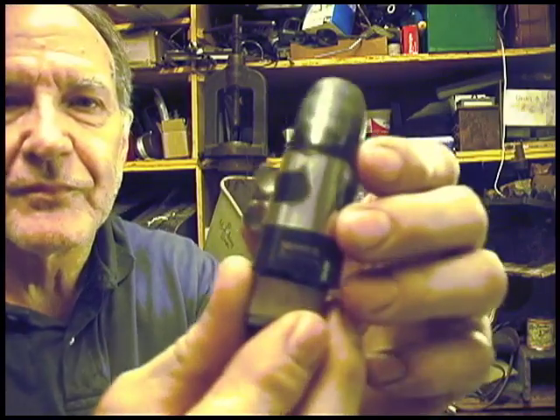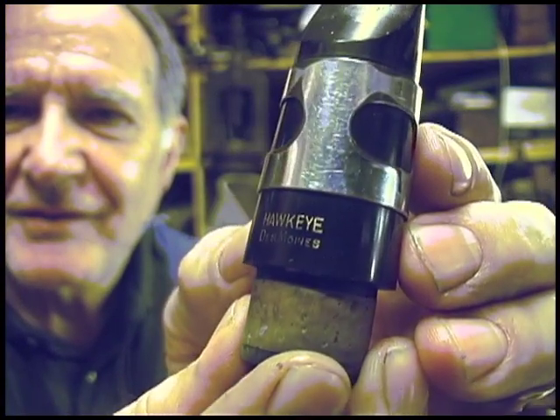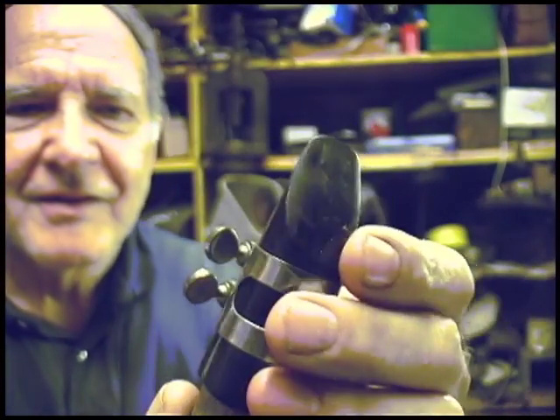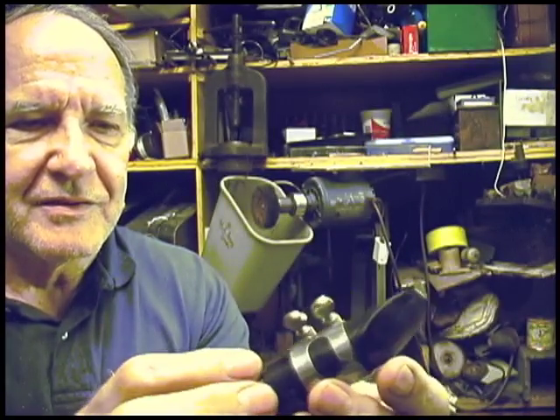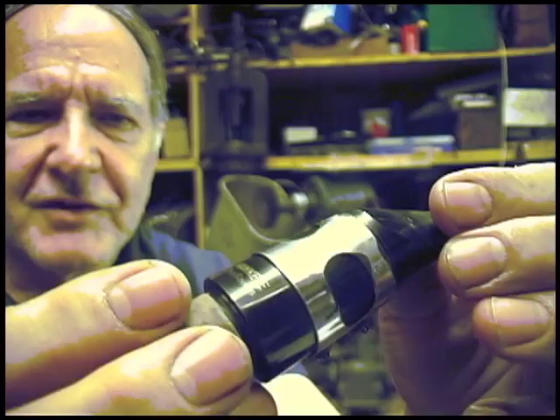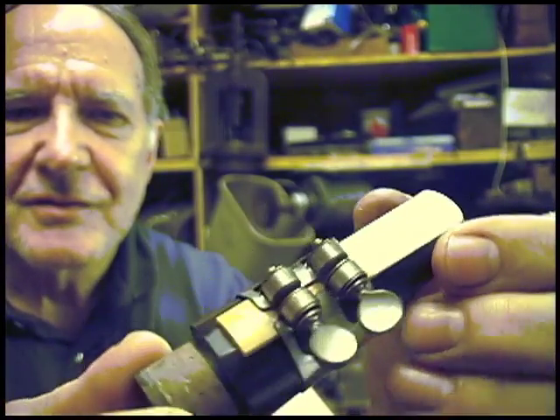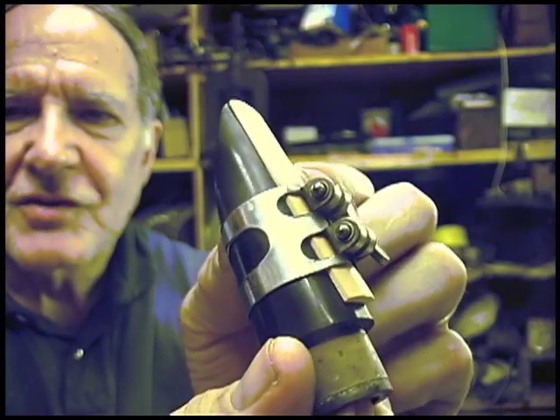The mouthpiece also says Hawkeye, Des Moines. I've never seen another ligature quite like this — it's a very unique design.